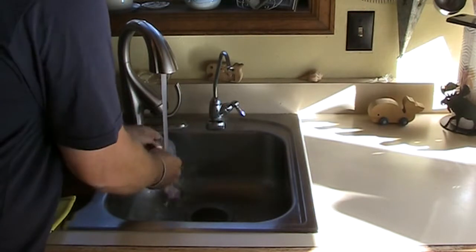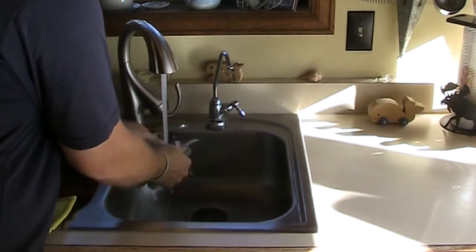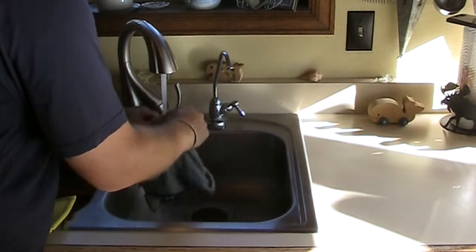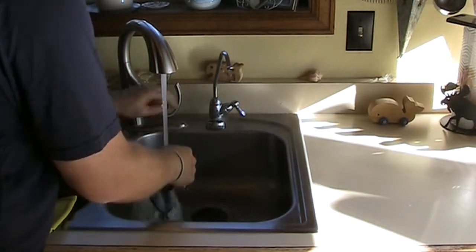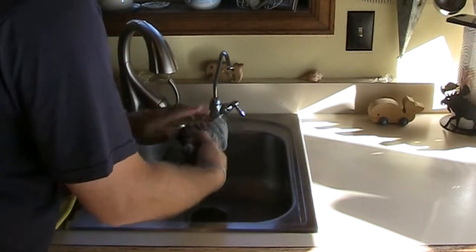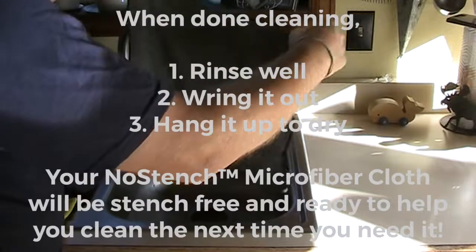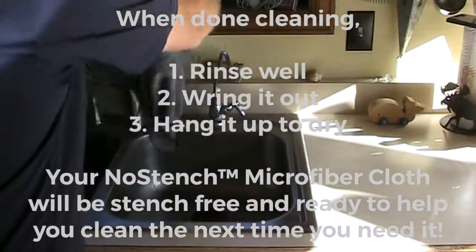When we're done, simply rinse it out real well, wring it out, and just hang it to dry.